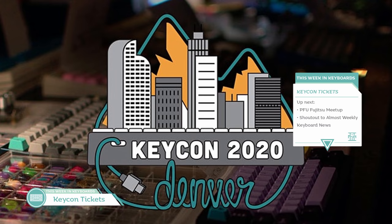We have some meetup news. KeyCon tickets are now available on Eventbrite. KeyCon 2020 will be held in Denver, Colorado on Saturday, June 13th at the EXDO Event Center. A huge thanks to Matt, aka Jacob's Mirror, for putting all this together. Get your tickets and hopefully we can all see each other at KeyCon 2020.